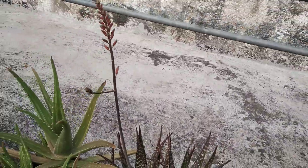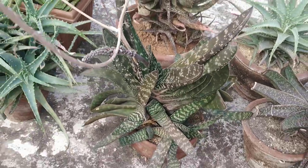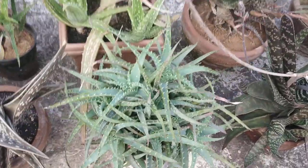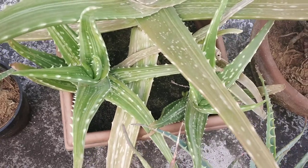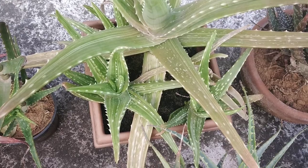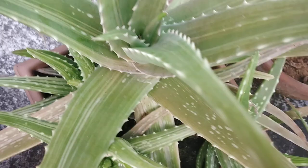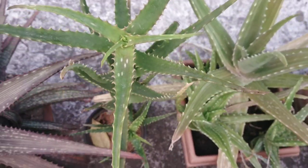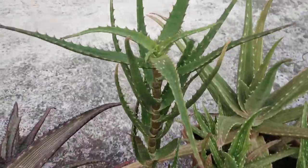An unknown aloe that's in bud. Gasteria brachyphylla. Aloe spinocycisma. The true aloe vera plant, also called a medicinal aloe — there are a few aloes that are medicinal; this is definitely one of them, but not all of them are medicinal. And this guy is variegated too. Unknown aloe — I'm guessing that could be triatula, but I'm not sure.